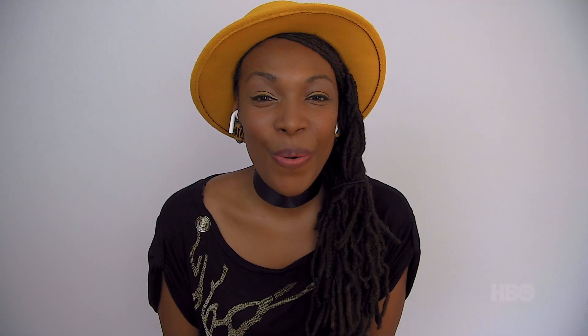Hello to all of you watching at home. You are now in the New York Comic Con metaverse. This is a masterclass on illustrating for television — script to screen. My name is Afua Richardson and I will be taking you through this journey. I am the illustrator responsible for Diana Freeman's comics on the HBO series Lovecraft Country. I'm super excited to show you how we got that done — behind the scenes, the scripts, the concepts, as well as some of the problems we had to overcome.